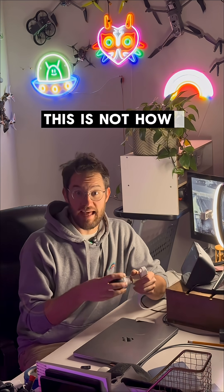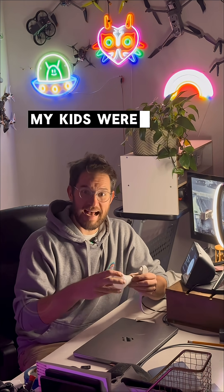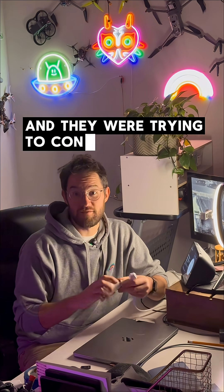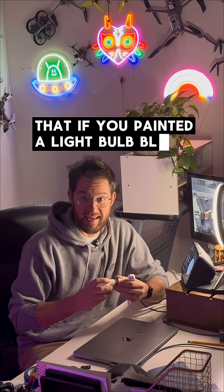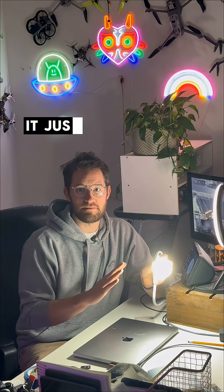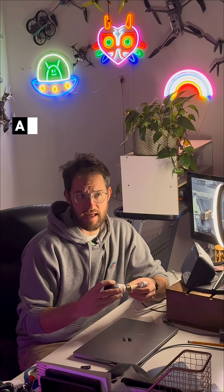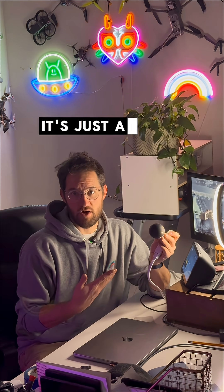This is not how light physics or anything works. A black light is basically just going to make a light bulb dimmer. My kids were asking me about this in the car and they were trying to convince me that if you painted a light bulb black, it would make light black. No, it doesn't. It just makes normal light darker. So you cannot have a real black light. A black light is actually a purple light. Black light doesn't exist. It's just a darker light bulb.